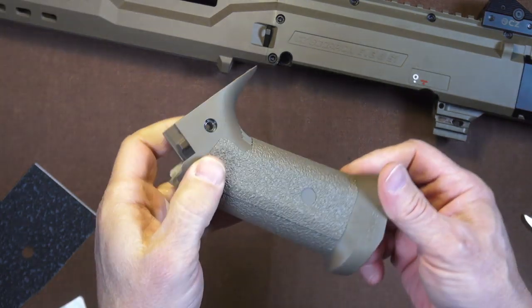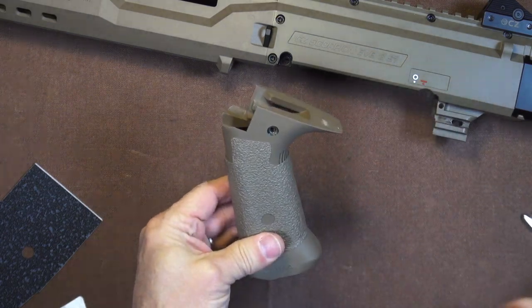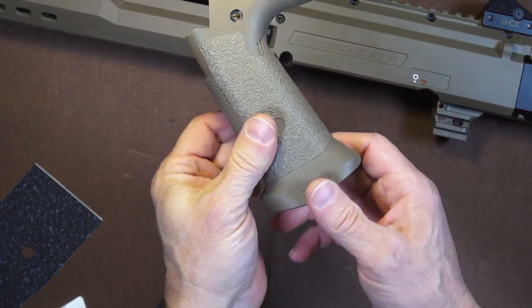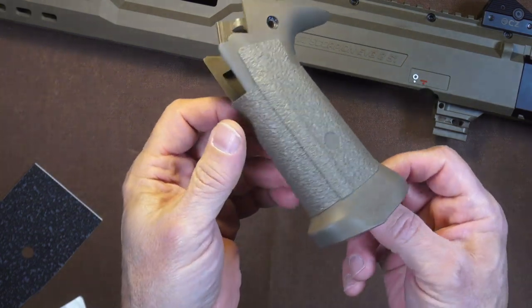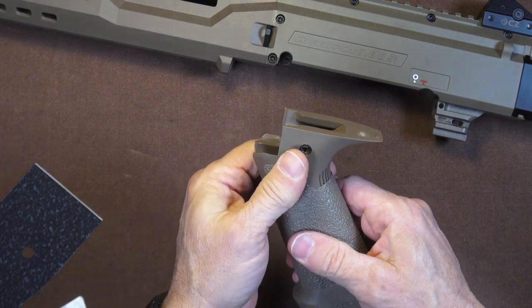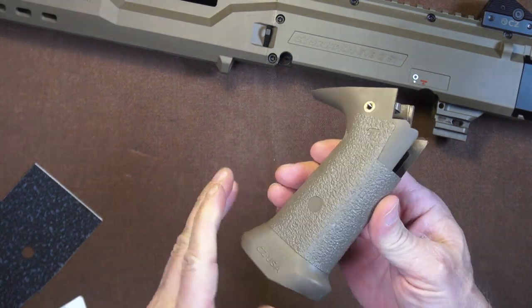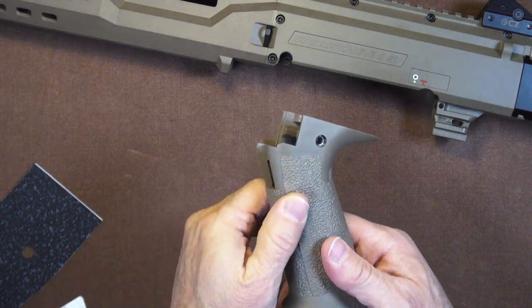Okay, looks good. I do like the color match — look at that. That is just about perfect. There's just enough of a difference in color to be able to see that there's a grip on there, but barely. You guys know the drill — the next thing we've got to do is heat it and smoosh it.